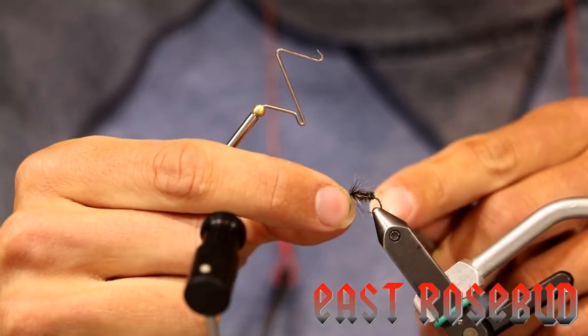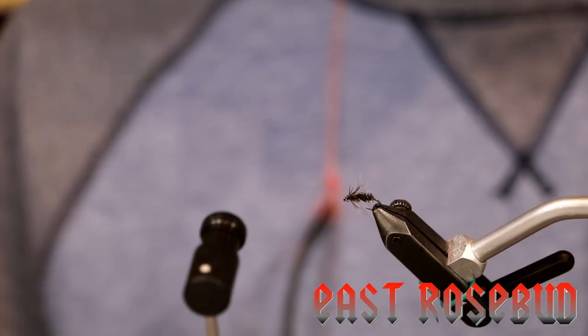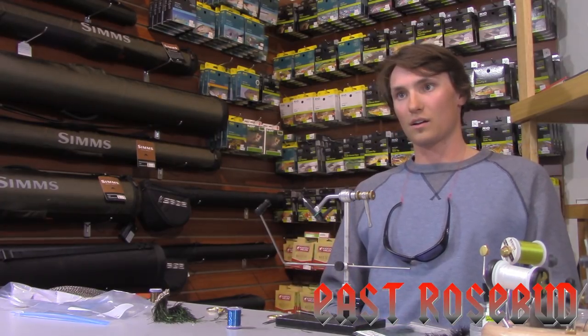We're going to come in and make a nice whip finish with that midge whip finisher. How beautiful. Bam! Peacock soft hackle. Shout out to Bob.